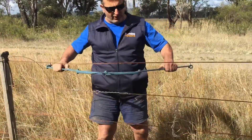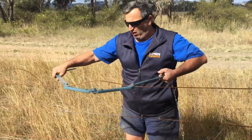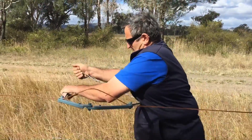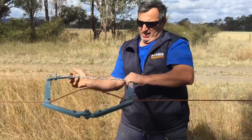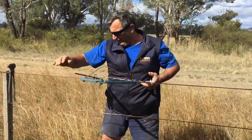So what we do is we grab our strainer and open the jaws up and hook it on. Now I stand to the side, which makes it easier for me, pull it in, drop the chain on and swing the cam over. You can see straight away we've got the excess wire and our ends are nice and tight.